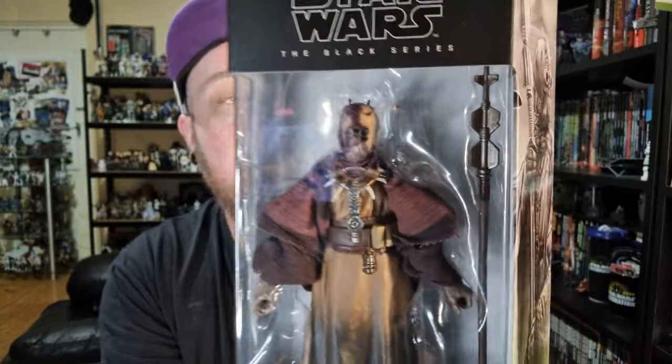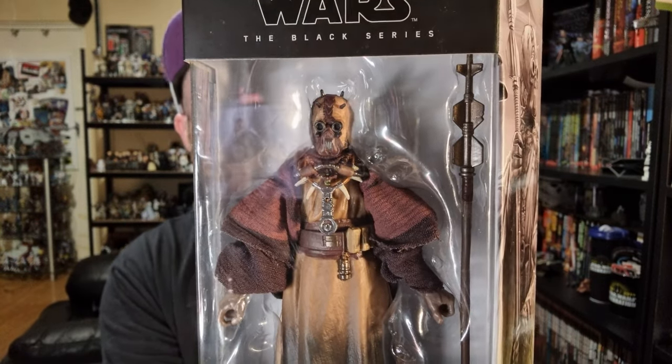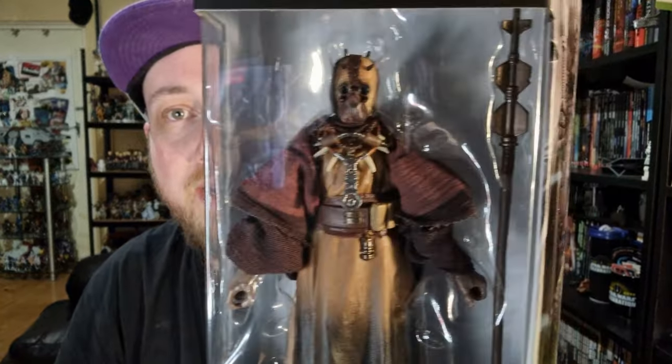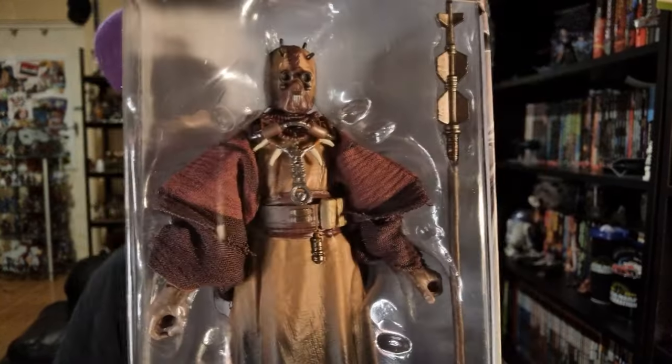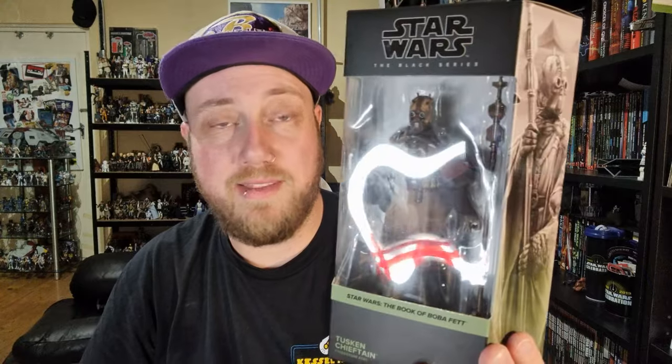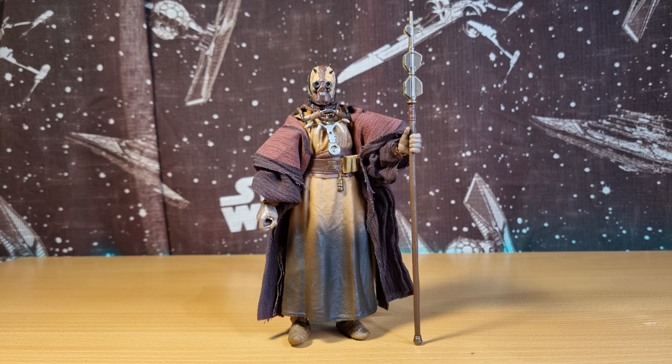Excited to share these two to kick off 2024. On the back of the box it reads: 'The leader of a tribe of Tusken Raiders, the Tusken Chieftain captured Boba Fett after his escape from the Sarlacc in the Great Pit of Carkoon.' Excited to add this one to the shelf. Let's bust it open and take a look — we've got the Tusken Chieftain out of the packaging.